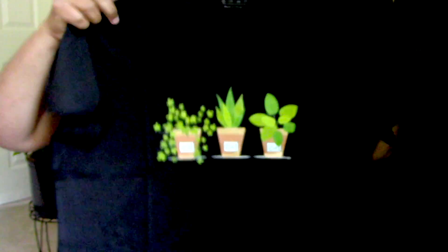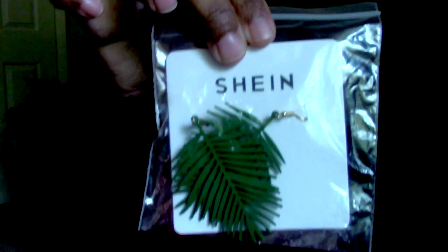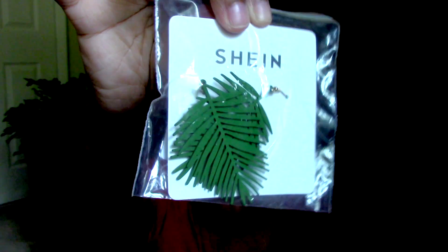Oh my gosh, I cannot wait to wear these in my videos — they're so cute! I got four sets of planty earrings so I'll show you each one. Here we have this green leafed one; I think these are the longest ones that I got. Super cute!